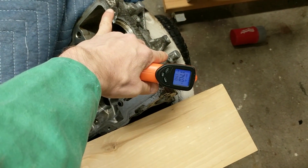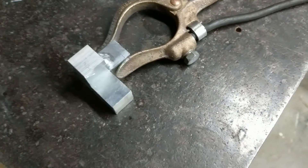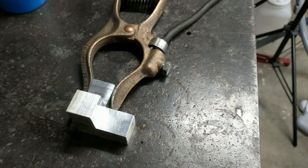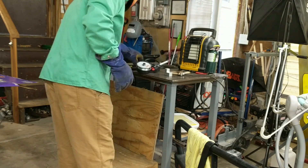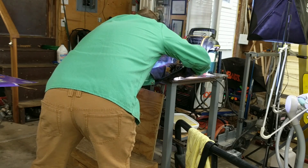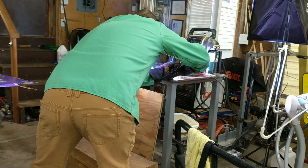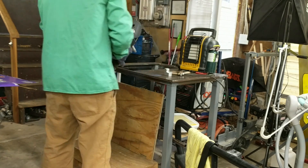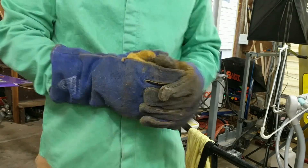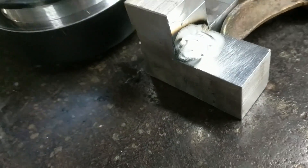Yeah, this is already too hot to touch. So I'm going to practice putting a little bit of aluminum here, adding a little bit. I'm going to try and hammer it off to see how it holds.